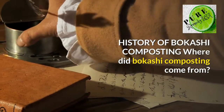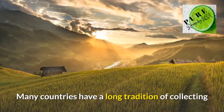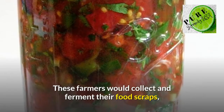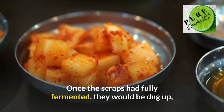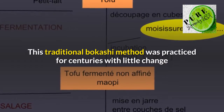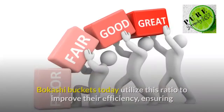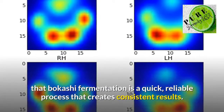Where did bakashi composting come from? The quick answer is traditional Asian agriculture. Many countries have a long tradition of collecting and cultivating naturally occurring soil microorganisms for improving their agricultural results while minimizing their need for outside soil amendments. These farmers would collect and ferment their food scraps, first by burying them in the ground for several weeks to let the natural microbes do the work. Once the scraps had fully fermented, they would be dug up, mixed with soil, and incorporated into garden plots. This traditional bakashi method was practiced for centuries until research by Japanese professor Teruahiga discovered the optimal ratio of microbes to material for efficient fermentation. Bakashi buckets today utilize this ratio to improve their efficiency, ensuring that bakashi fermentation is a quick, reliable process that creates consistent results.